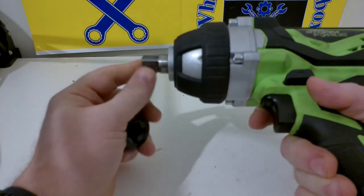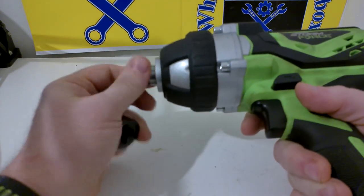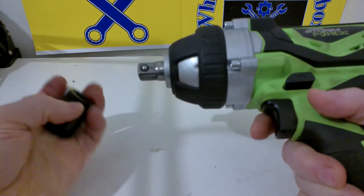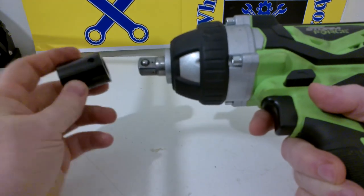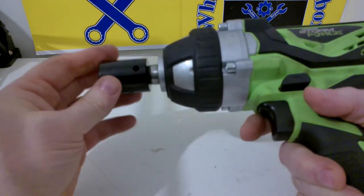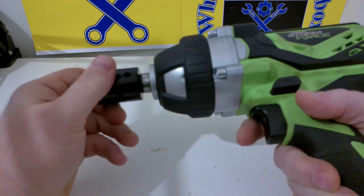It's a half-inch drive and it's got a ball detent on it. It takes standard impact sockets — it did come with four sockets, which are fairly good. It's got quite good hammering action, and I'll give you a little demonstration of that when I put the battery back on it.